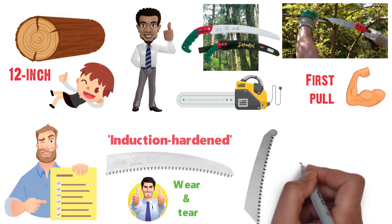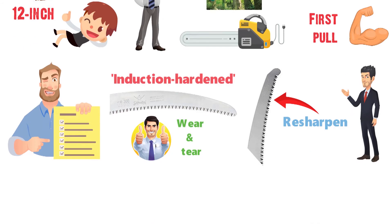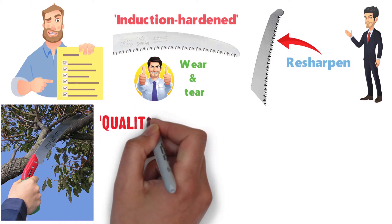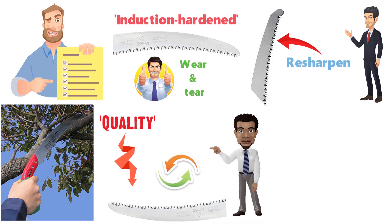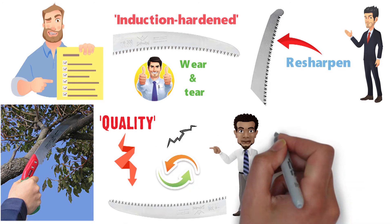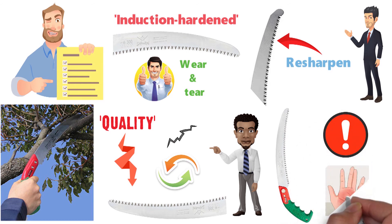However, like other types of saws, the teeth will eventually wear out and your first instinct will be to resharpen the blade. Those who have attempted this have found the quality of the blade drops after sharpening, making it more practical to simply replace the blade after it wears down. The extreme sharpness of the blade also means you must be very careful when handling the saw to avoid injury.